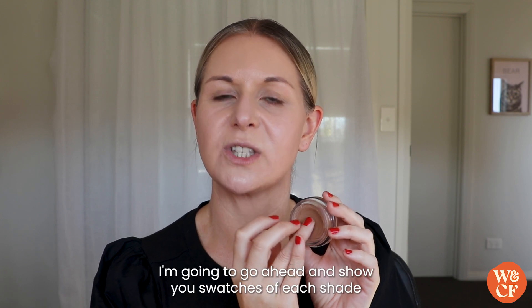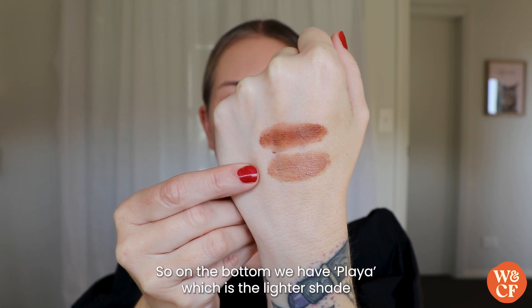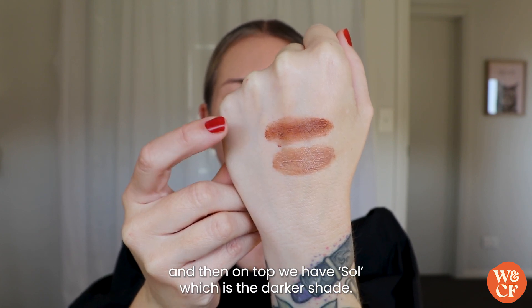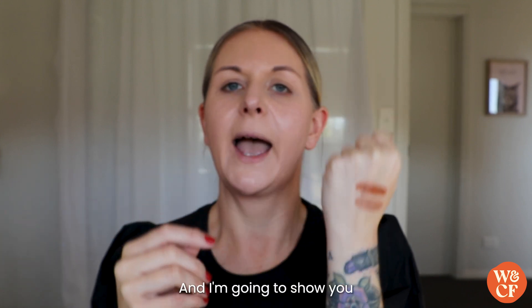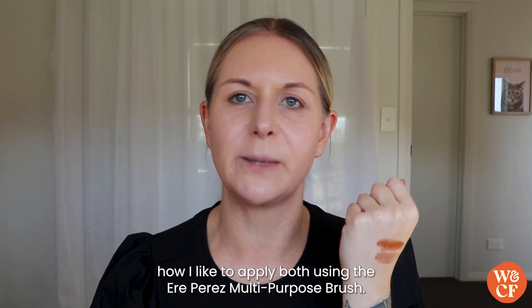I'm going to show you swatches of each shade so you can see the difference for yourself. On the bottom we have Player, which is the lighter shade, and on top we have Soul, which is the darker shade. I'm going to show you how I like to apply both using the Aerie Perez Multi-Purpose Brush.